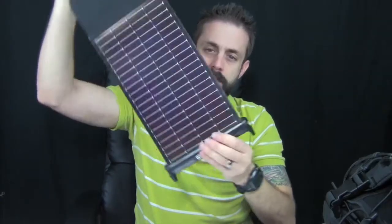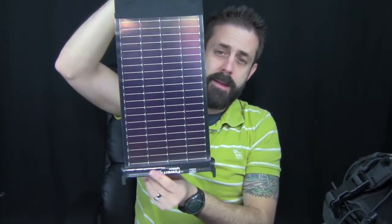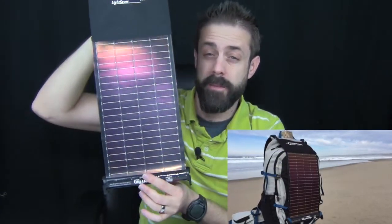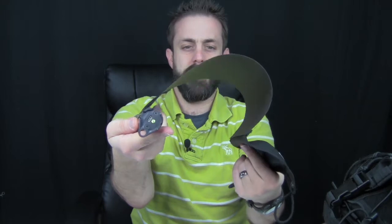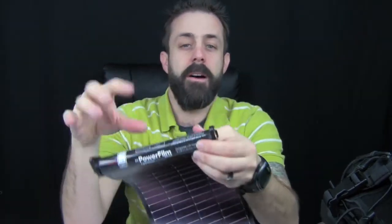You have power in the backcountry, lightweight — probably your biggest bang for your buck in terms of weight compared to power output. You strap this to the outside of your backpack. What I would do is strap it to the top of the pack, right around the lid, so it's always facing up, facing the sun, with the sun always beating down on it and charging your panel.